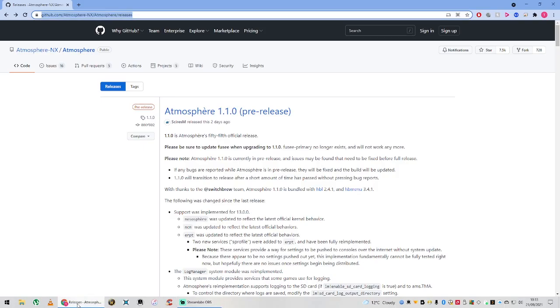Hi everyone. As we mentioned in the last video, Atmosphere has been updated to 1.1.0, which allows you to run custom firmware on the latest version of Switch's official firmware, 13.0.0, as it states just here.